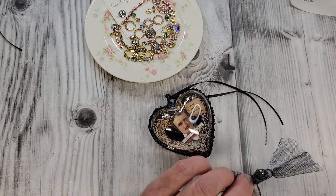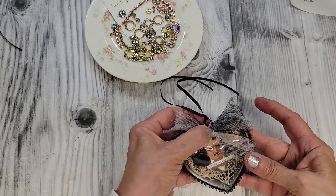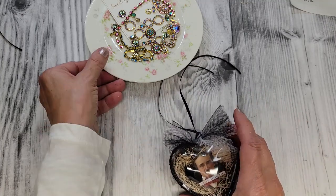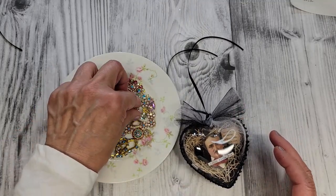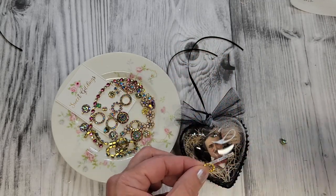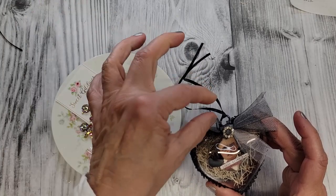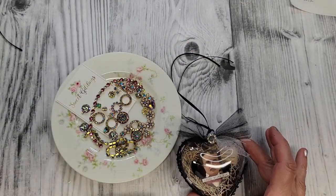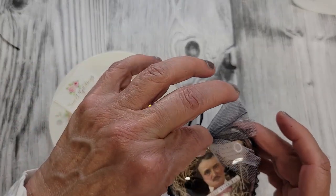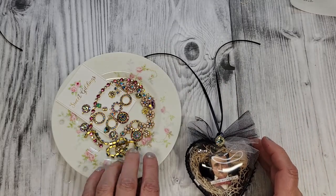We are gluing this on right here. Hold that for a second so it doesn't pop off. That's really cute, isn't it? Let's look at these gorgeous jewels here. I love this one — and this is the one I thought would be so pretty just put in the center of that. So I thought we'd put these on our bow, just using my hot glue as usual. Watch your glue strings. Oh, that's so pretty! It looks so pretty — it's so nice having a little collection of these to play with.